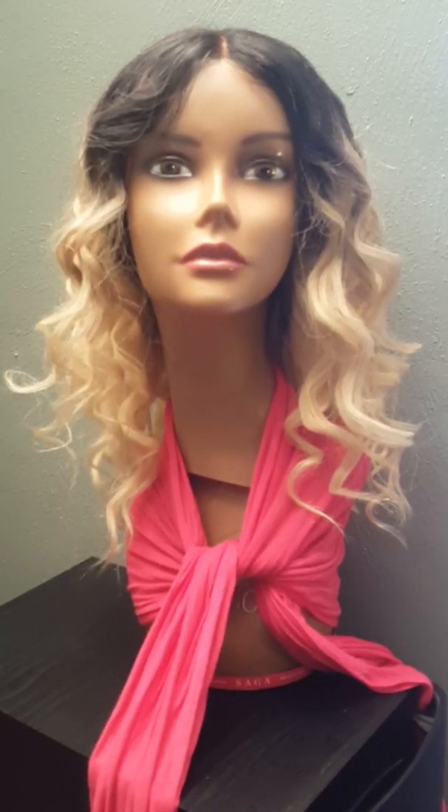Again, this hair is very soft, it doesn't feel dried out. A lot of times when the hair has been lifted, especially lifting it to a blonde, it can be very dry. But with the proper care and using the right products on the hair you can keep it in good condition. I would also suggest with this color hair you still want to do some deep conditioning treatments as if it was your own hair, because it is human hair.